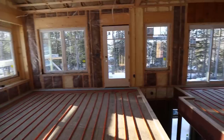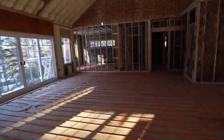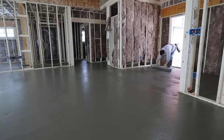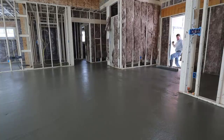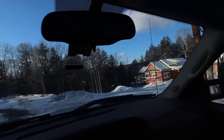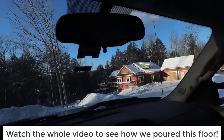Hey guys, Mike here with everythingaboutconcrete.com. It's a Saturday and I'm headed out to check out a job. We got a pour on Monday. This is going to be an inch and a half thick floor over plywood — we're pouring right over the first deck of the house. It's got a basement under it and they're putting radiant heat in the first floor, so this floor is basically just a mass to hold the heat. This is the house right here — this is what we'll be pouring Monday.